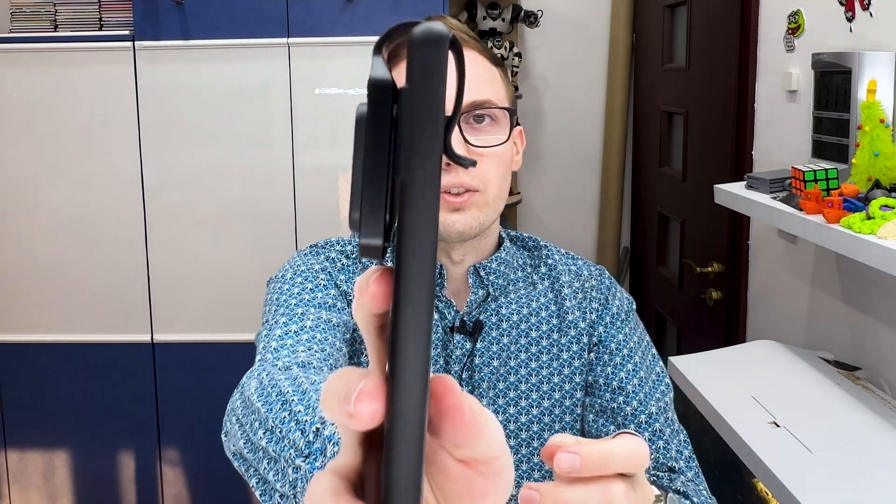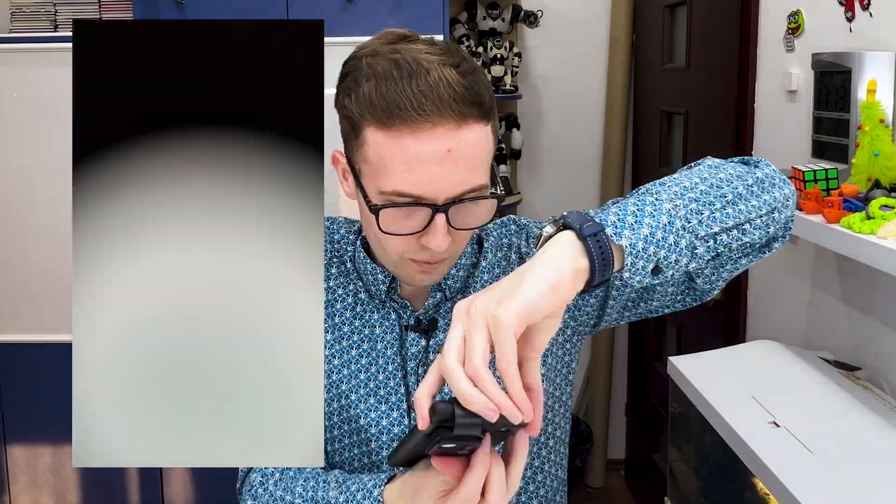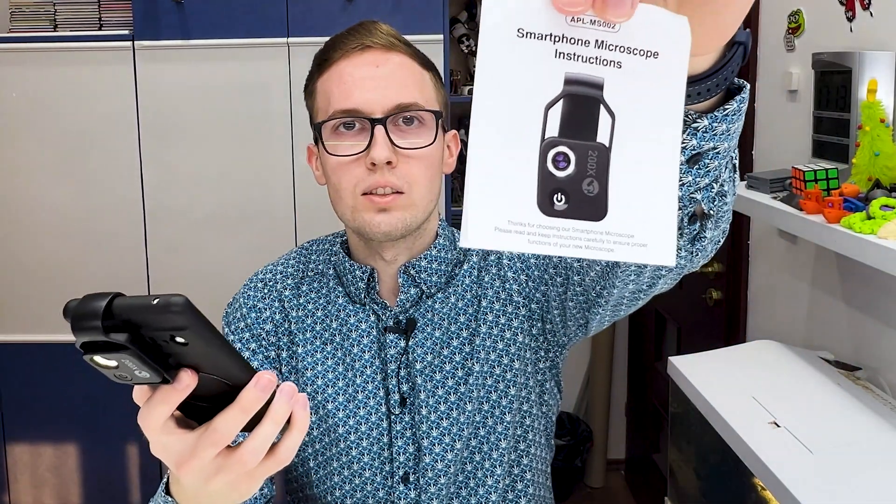We clip it on the phone like this and we can adjust the microscope up and down and left and right, moving it in this axis, so we can precisely put it on the lens that we want. I will also compare the main lens, the tele lens, and the wide lens to see on which one it works best. Let's start with the main lens and adjust this to cover it. Let's turn on the light by pressing this button and let's see this user manual text on the bottom to see how much we can zoom using the main lens.